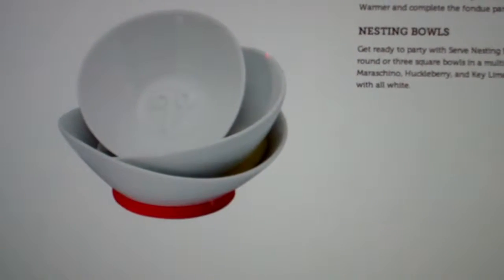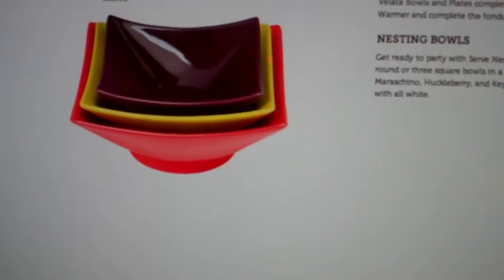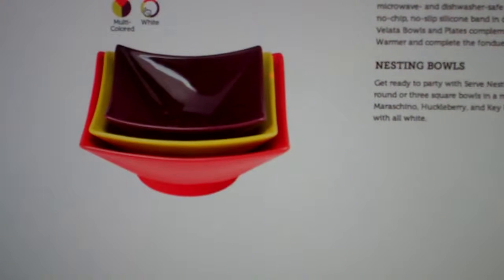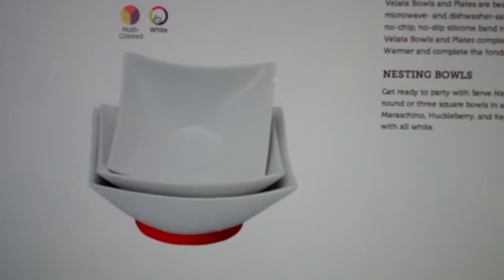There are also nesting bowls that are square, available in multi-color and also in white.